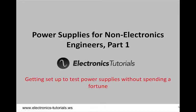Hello, I'm Chris Richardson, and I'm an electronics engineer focused on power supplies. This is the first of a series of videos for viewers who aren't necessarily electronics engineers, but want to learn more about, test, and use power supplies.